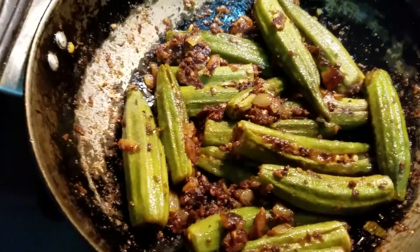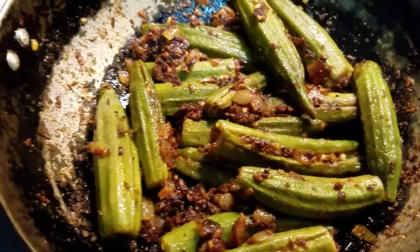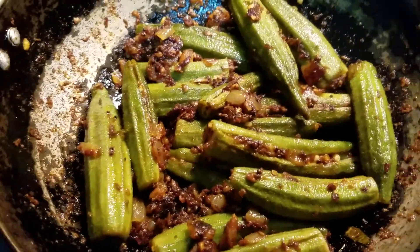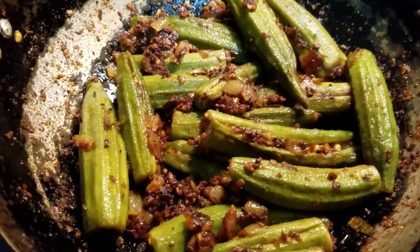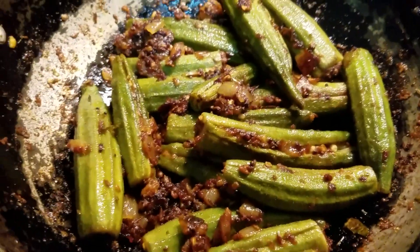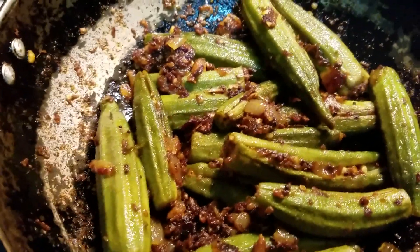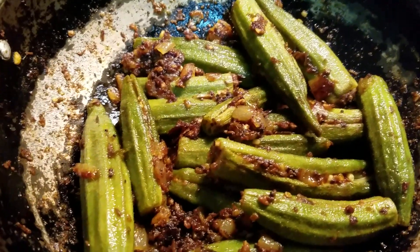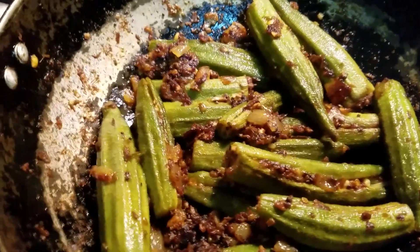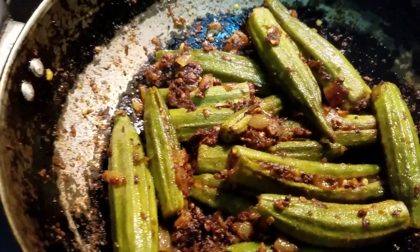After about 10 extra minutes, the green color has started to fade and the okra is becoming slightly brown. The onions have caramelized to a nice golden brown — that is how you know the bindi is ready. As always, like, comment, and subscribe. The best way to eat this is with a chapati or paratha — check the description below for both those recipes. Take care, bye!